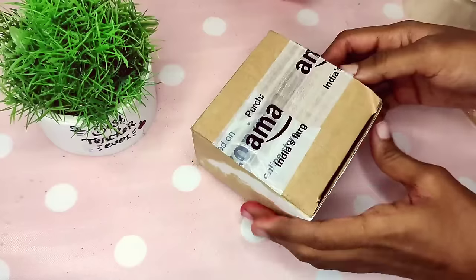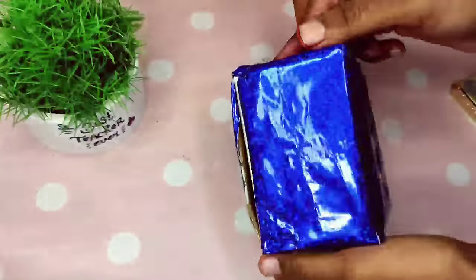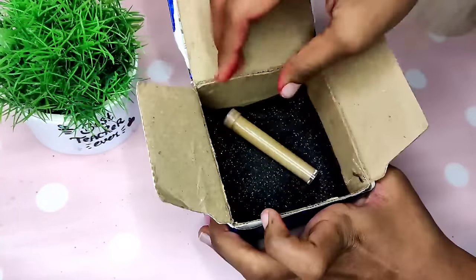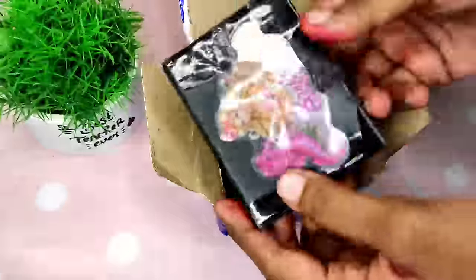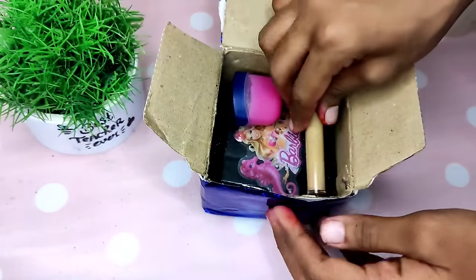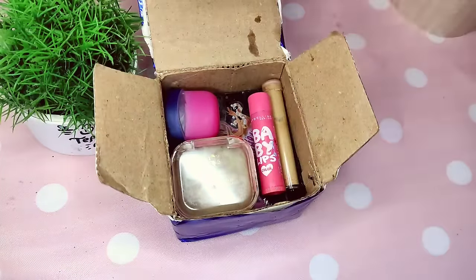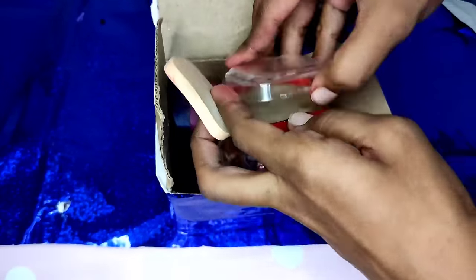Now we have the box ready — we don't need to make anything else. We have gift paper and a glitter sheet. We will arrange everything: first foundation, then lip balm, then eyeshadow, then compact powder, then lipstick, then card. We also need to make a makeup brush. It is a little box with all items.